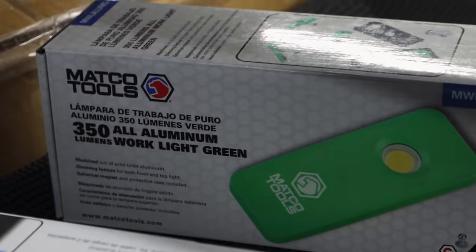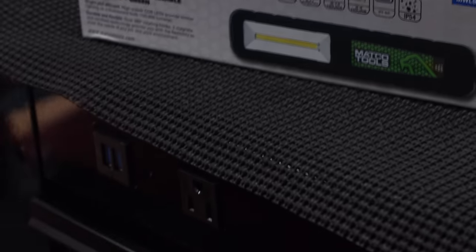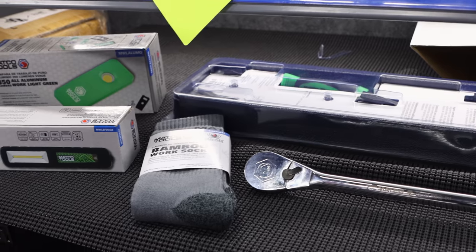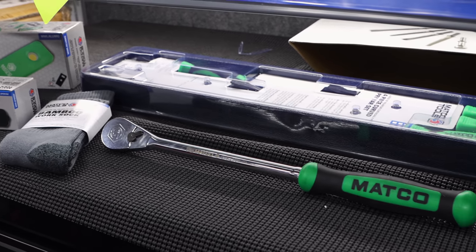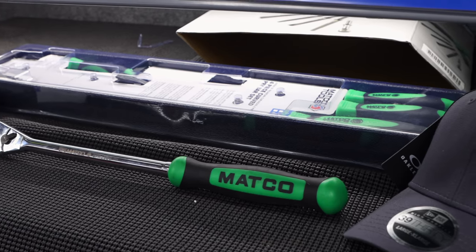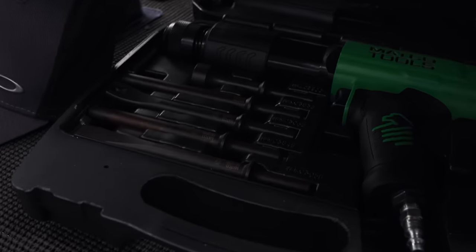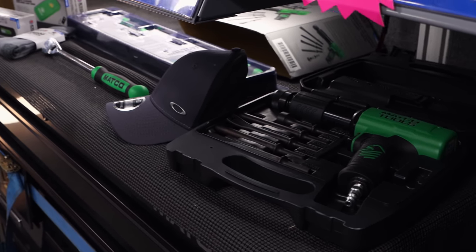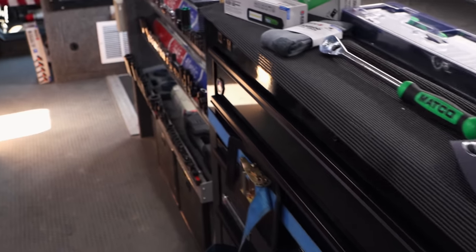So you get the aluminum work light, which is a pretty decent deal especially for somebody that just wants a different set of tools and a new box. You can also get a pair of socks — the socks and hat are free if you buy all that. And the air hammer kit is included too. We've sold quite a few of those air hammer sets. 35 bucks, can't beat that.